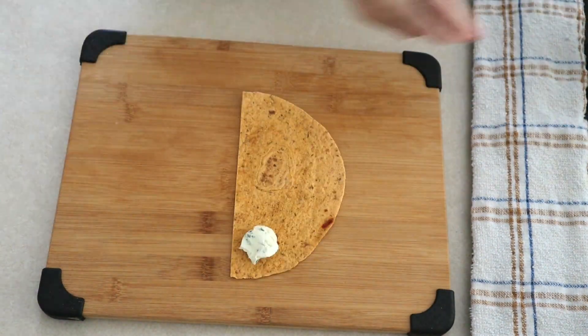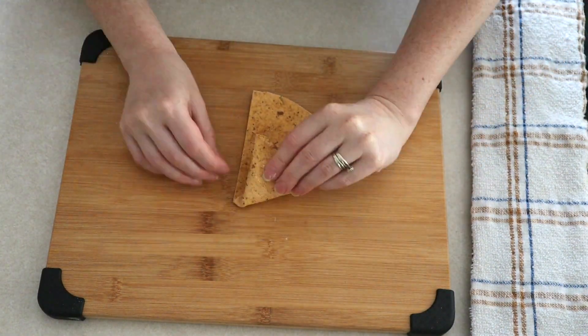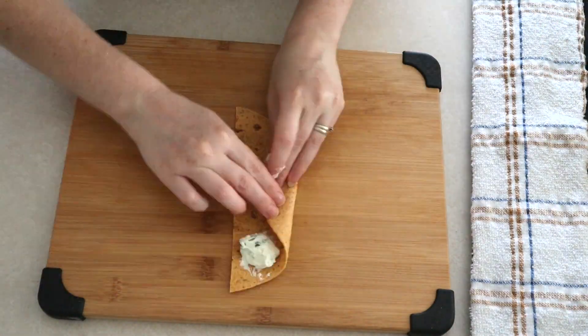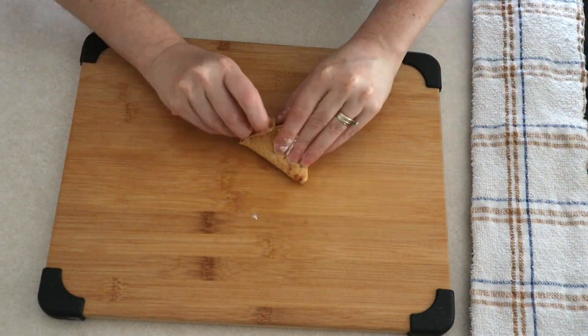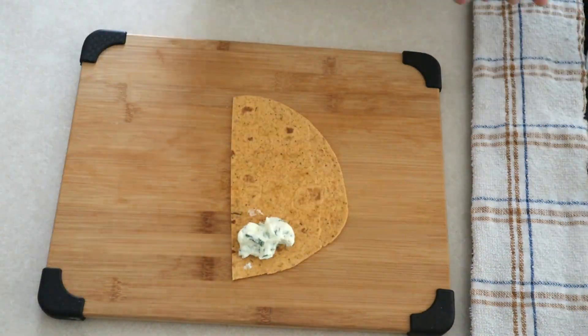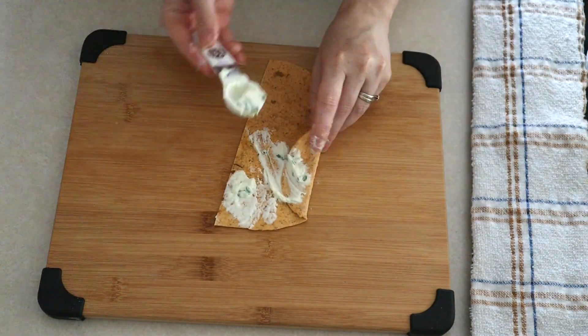If your tortillas have been in the refrigerator or they feel a little stiff, before you start filling and folding you can warm them up just a little bit — either pop one in the microwave for five to ten seconds or on the stovetop for a few seconds, just enough to make the tortilla flexible. That's up to you if you feel like you need to do that.